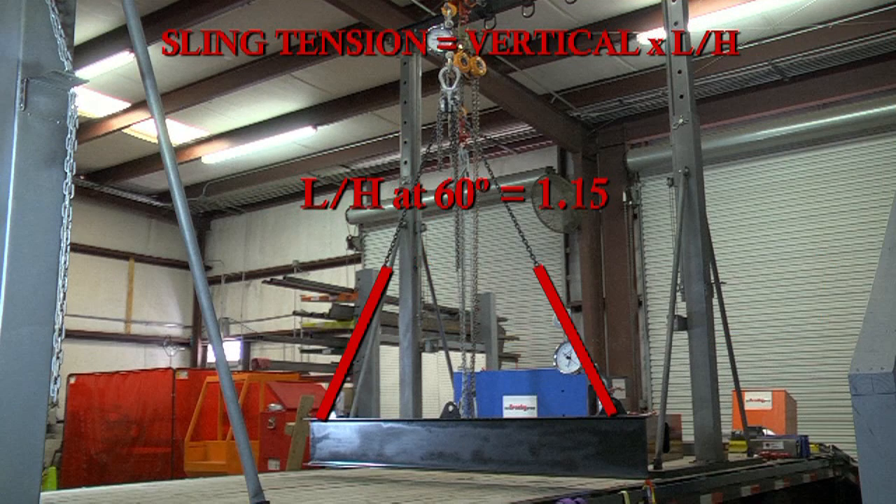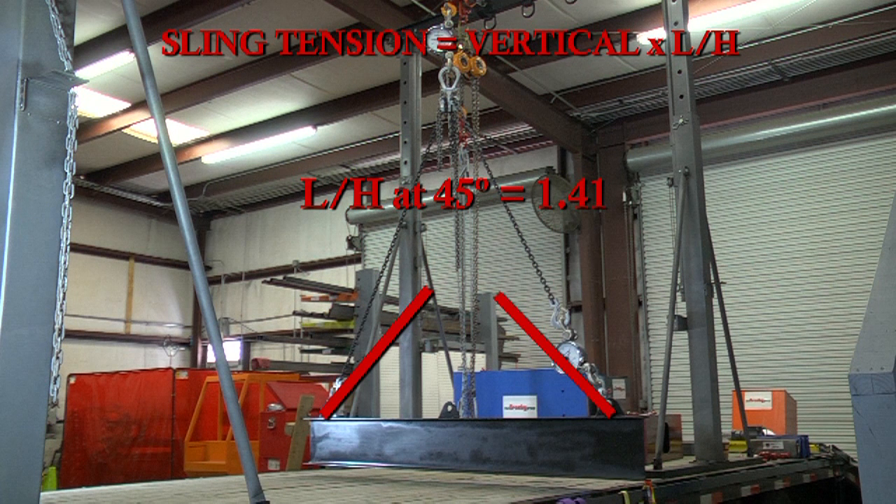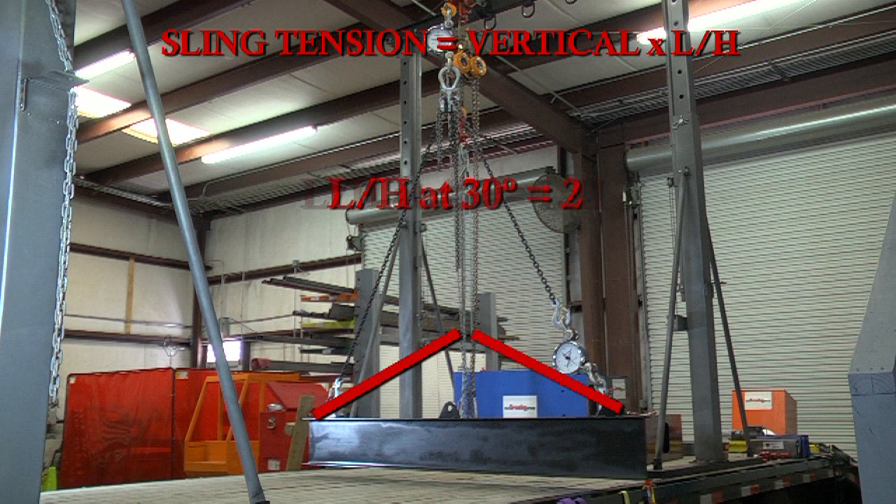At 60 degrees horizontal sling angle, the sling tension is multiplied by 1.15. At 45 degrees, the tension is multiplied by 1.41. And at 30 degrees horizontal sling angle, the tension is multiplied by 2.